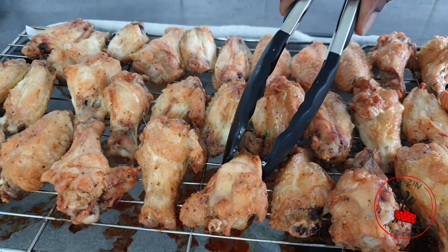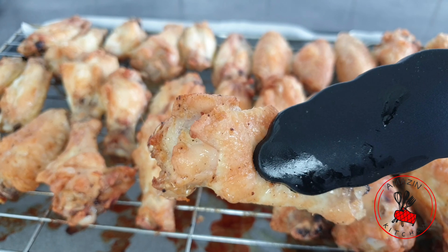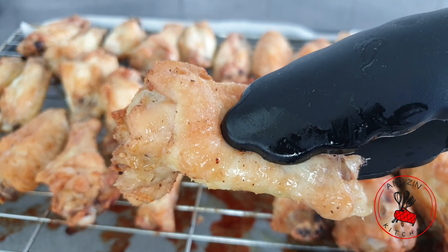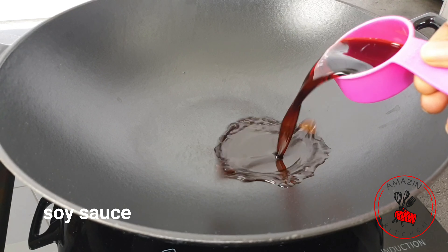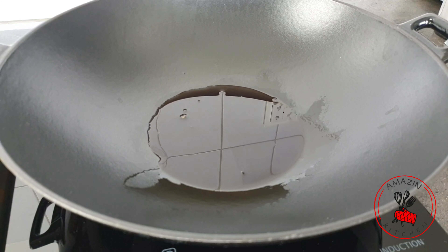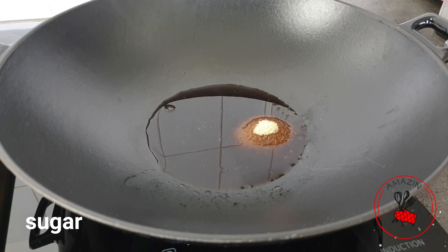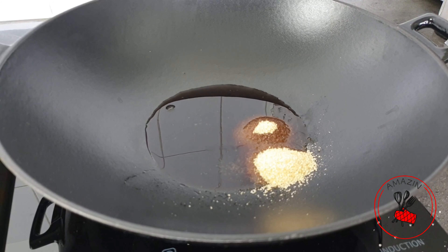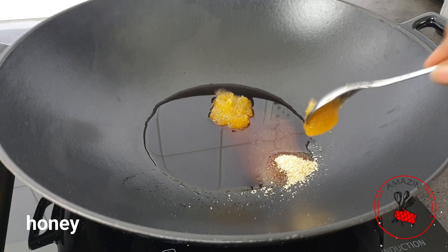My chicken is beautifully baked and you can actually enjoy it as it is right now, but I'm going to take it a notch higher by glazing it. To glaze the chicken, I'm going to add some soy sauce to my wok and some sugar. I'm using cane sugar right here, but brown sugar is even better — and if you don't have brown sugar, white sugar will also work perfectly.